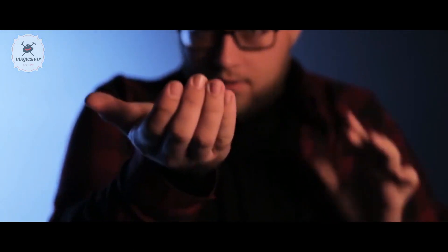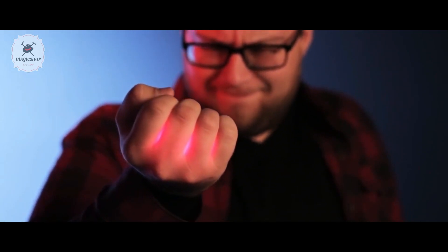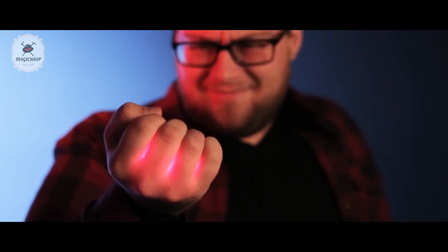I created MAGMA because I wanted a device that will allow magic to be more visual. Imagine taking a simple coin bend — when you place it in your hand you would never see the coin bend because it happens in the hand. But now with MAGMA, visibly, because of the heat and because of your hand glowing, you visibly get to see that coin bend in your hand.